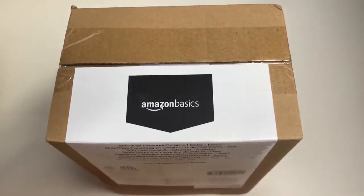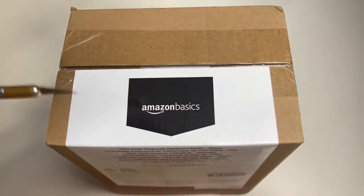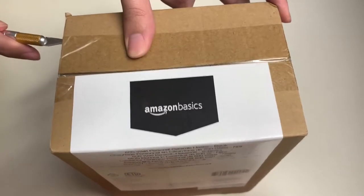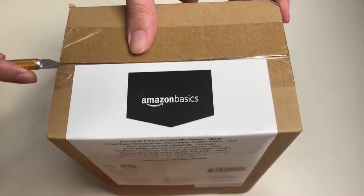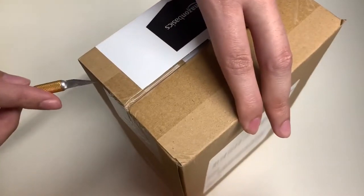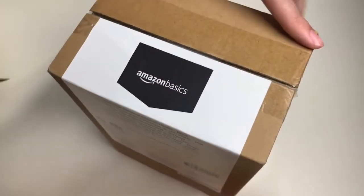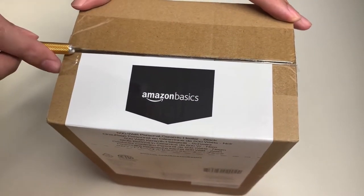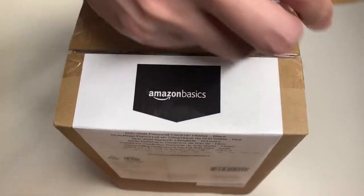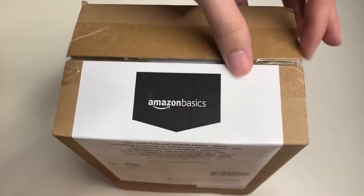With that being said, let's go ahead and take out our exacto knife and go ahead and unbox this thing. This is a 500-watt ceramic space heater that is ideal for a small room or cubicle, and it only emits heat to keep you warm on these winter or cold days.